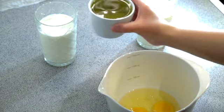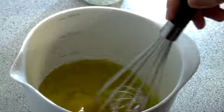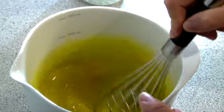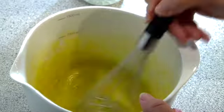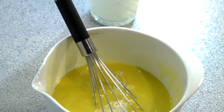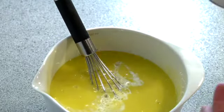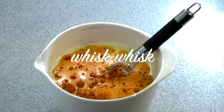We'll start by making a sauce to give moisture and flavor to our börek. I'm going to use eggs, red pepper powder, olive oil, and milk. You can check the description box for the exact measurements. I'm going to whisk it all together so it becomes a smooth consistency.